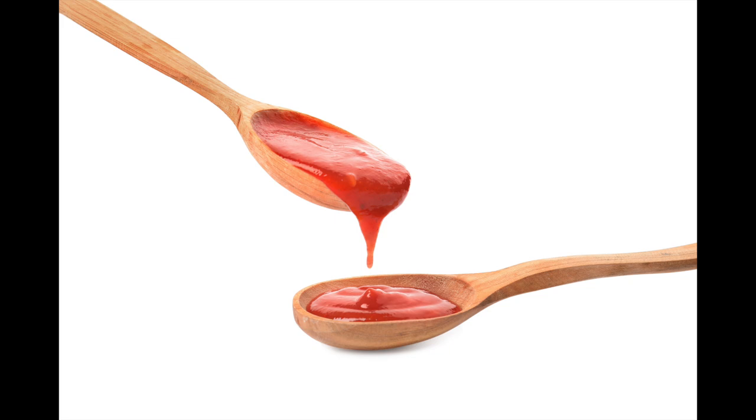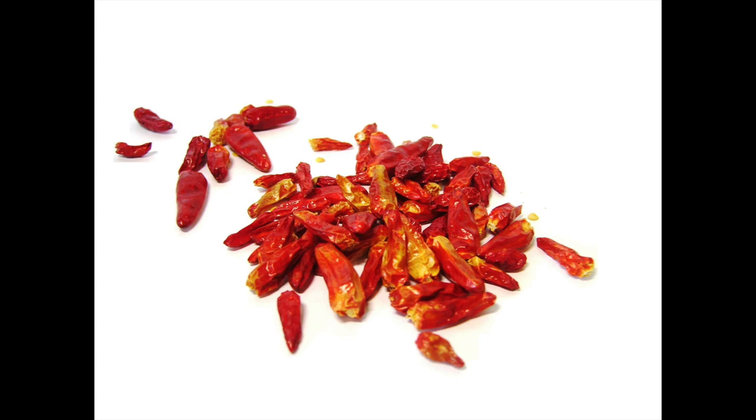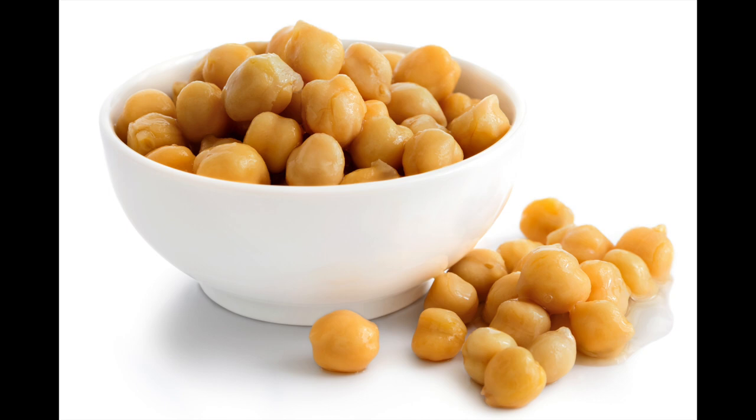Garlic, a staple in Spanish cooking. Tomato sauce, paprika, and chili peppers, if you choose to have your callos with a bit of bite. Around Spain you can also find callos served with chickpeas as well.